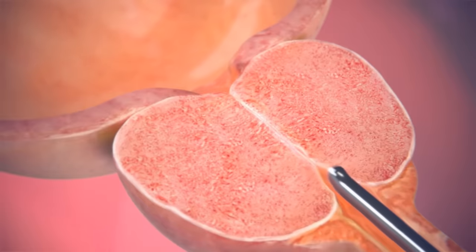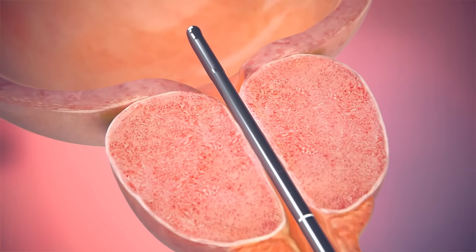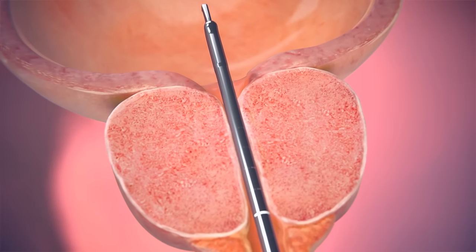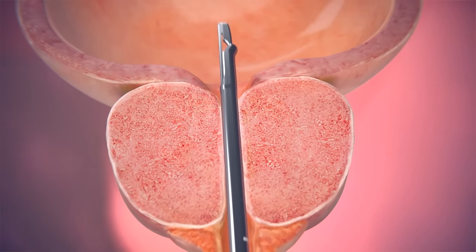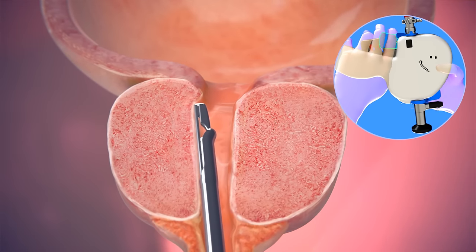The Urolift system procedure begins by inserting an implant delivery device into the urethra. An attached endoscope provides visibility to the obstructive prostate. On reaching the area blocked by the enlarged prostate, the obstructive prostate tissue is moved aside.